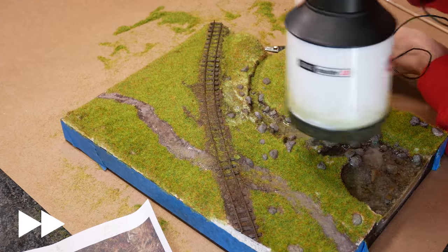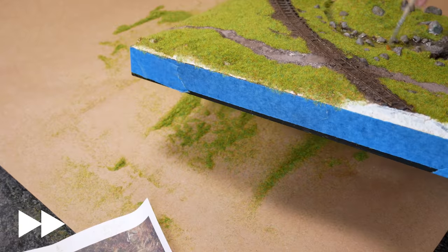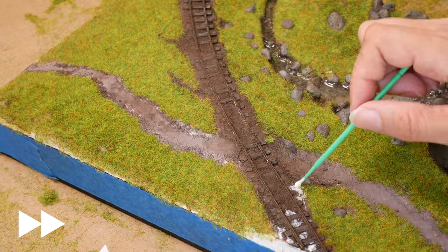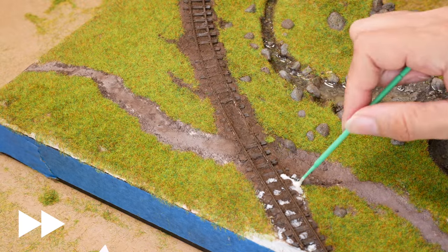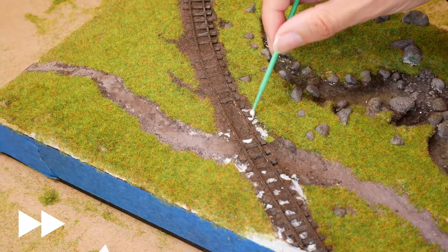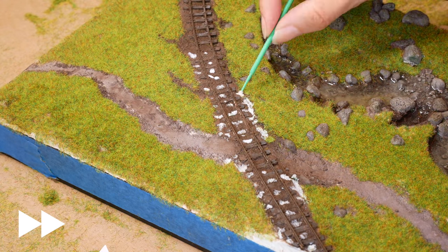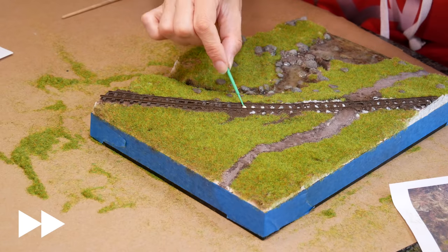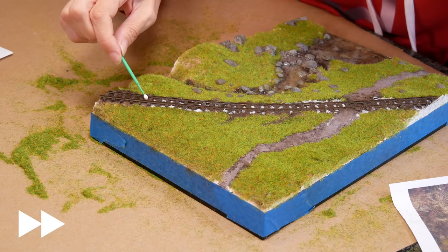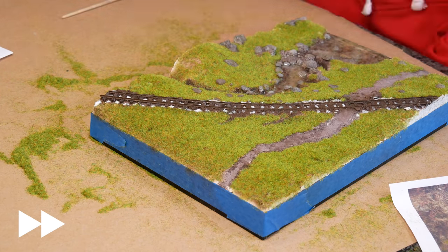I'm very lucky this is a small diorama — you'll notice all the way through I'm turning it upside down and tapping it to get the excess grass off, then tipping it all back into the bag to reuse. If you're on a layout and can't do that, a hoover with a pair of tights over the end works very well and you'll be able to reclaim the grass. If you haven't got tights, I'm sorry, you will have to go and buy some.